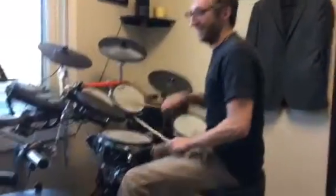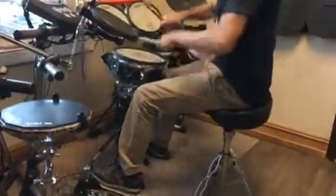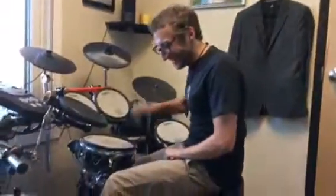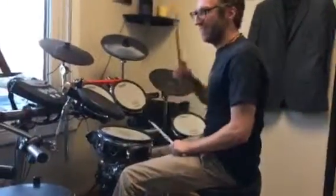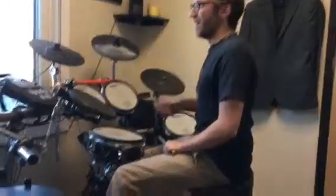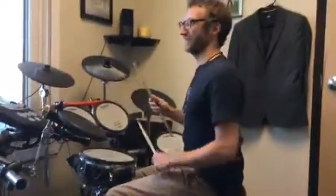A fast song would be — it's kind of hard on the hands to do this for a lot. Slow the hi-hat down. Unfortunately everything else stays the same, so it makes it a little different feel we're going for.